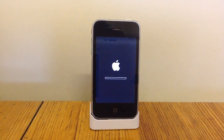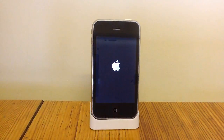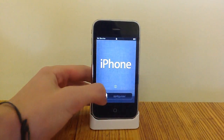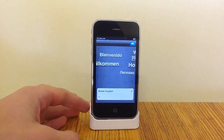So I'll give it a couple of minutes. Once it's finished it will end up looking how it did when you first got it — back to the beginning. This is iOS 5, so this is what it looks like. And so you go from there.